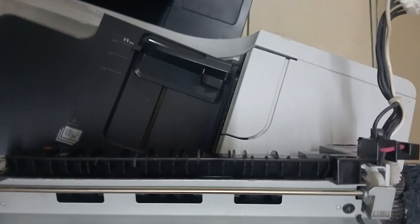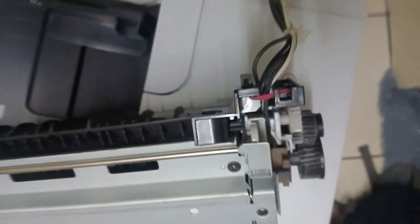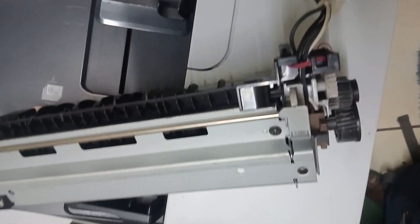We're going to show you how we're going to change a fuser unit — what's called a plastic sleeve. Yeah, we can start there.